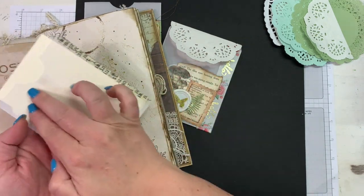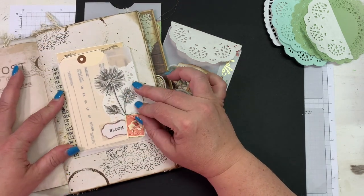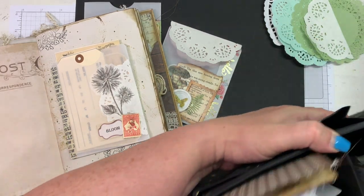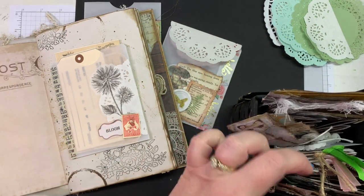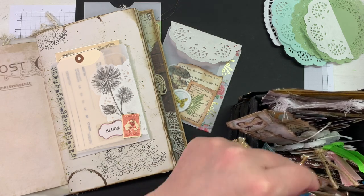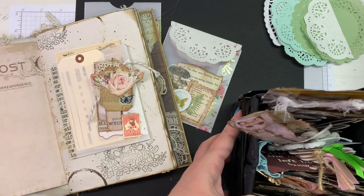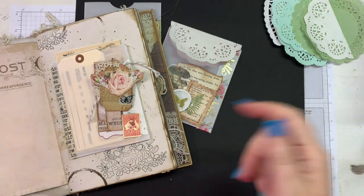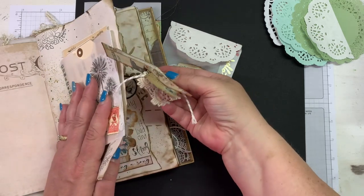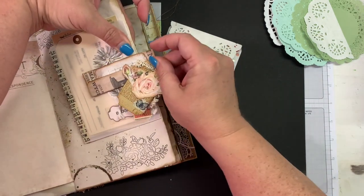I'll show you how to use these. You can directly adhere them to your journals — just put some score tape on the back and adhere them straight into your journals if you want to. Or you can clip them in. I was going to get one of those little dangly clips that we made in an earlier video. You can use just a regular paper clip — you don't have to use a fancy one.